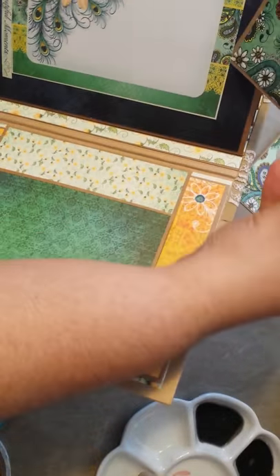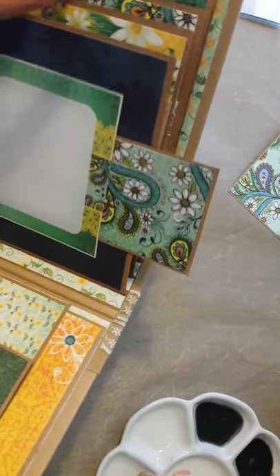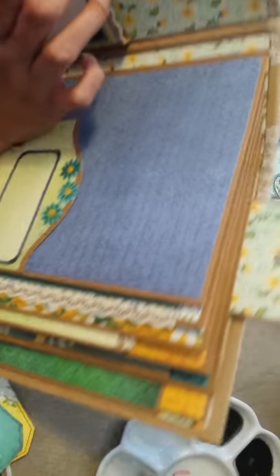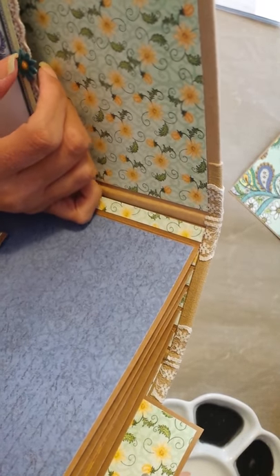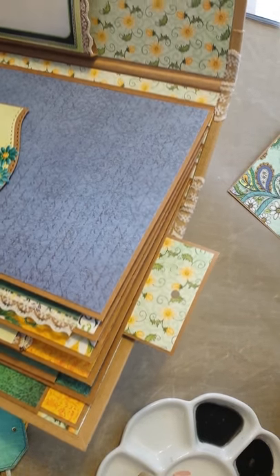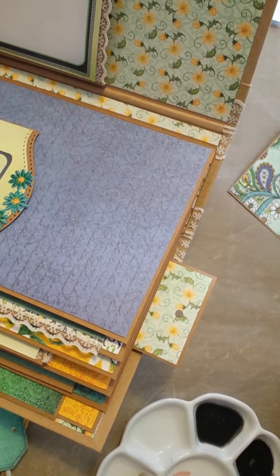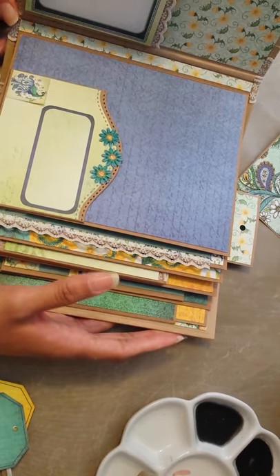I think it will actually fit in here — yes, it will. So it fits right in there. I think I need to make a couple more photo mats, because I don't like giving it to her with this empty pocket here. I just have to make something to fit in there. I think I already did, but I don't know where I put it. But yeah, this is the album and it is all done.